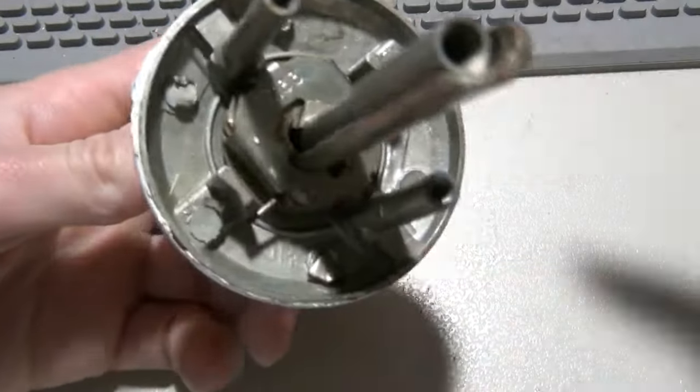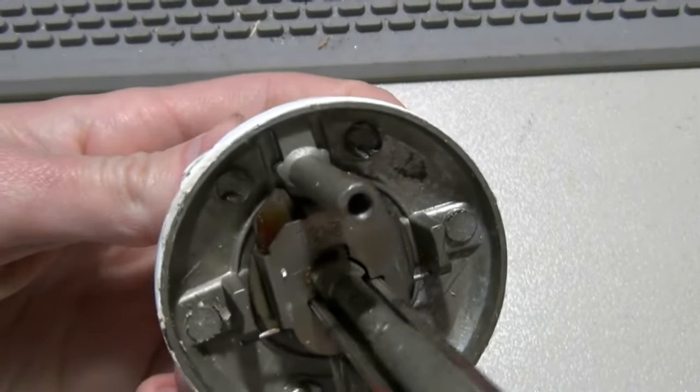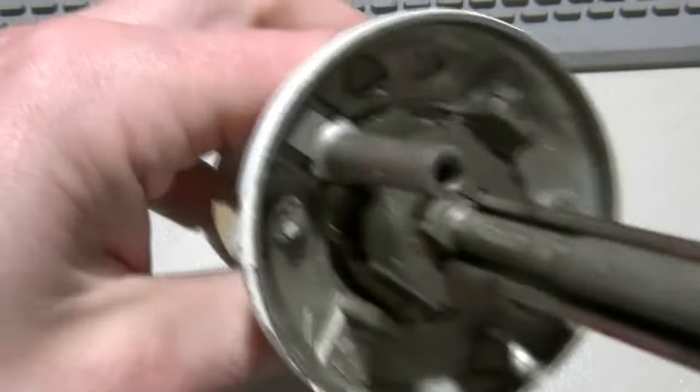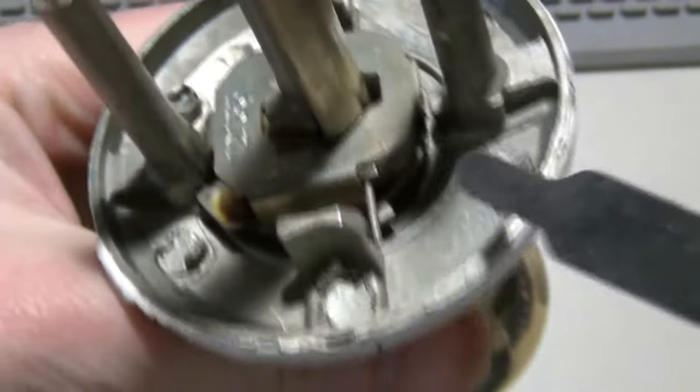Okay, now to get the spindle out, you actually have to put it in the middle between both positions, which is kind of a neutral. So when that's in the middle — you see right there — it's in the middle, and then you have a little pad right here.